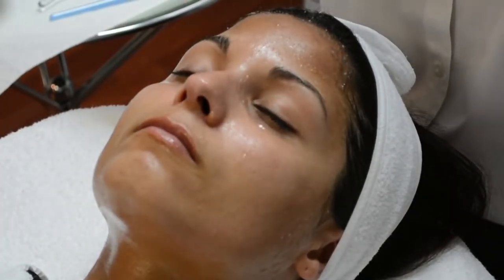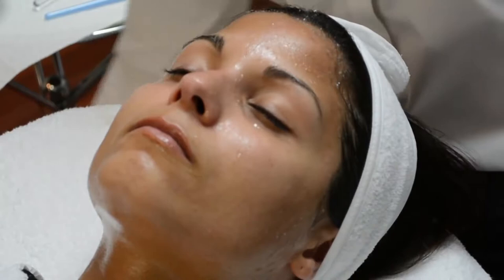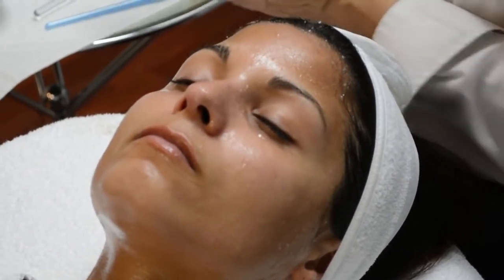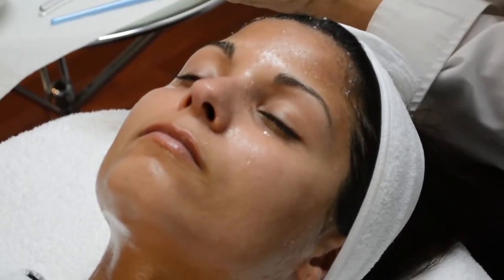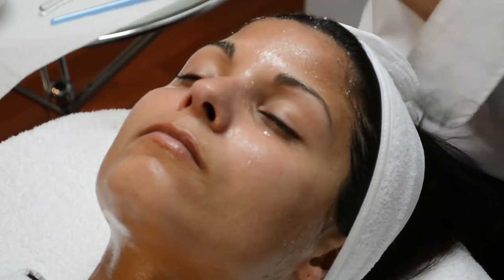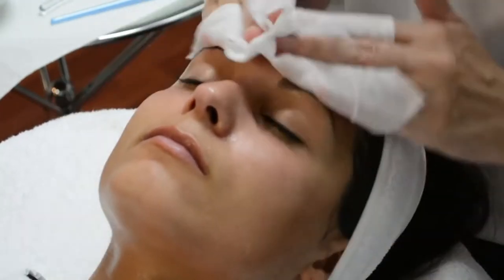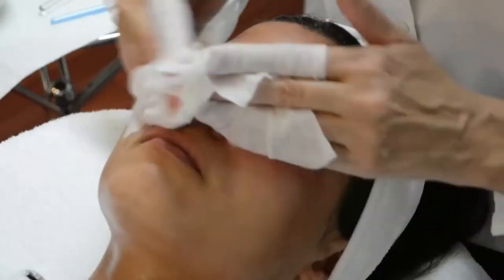So when you transition to the extraction portion of your facial, everything will extract without being uncomfortable for your client. Now this is when you can use a warm towel to remove any of the papaya that was used, any of the residue from the Ultra Scrubber. I'm going to use gauze because the papaya comes off very well with just gauze, but you do need to be thorough. If you wanted to add a warm towel, that's perfectly fine.